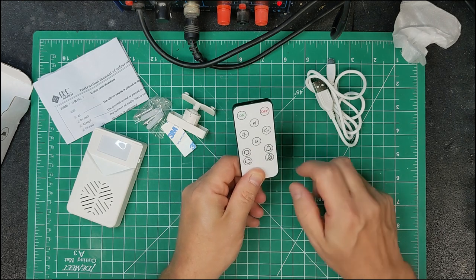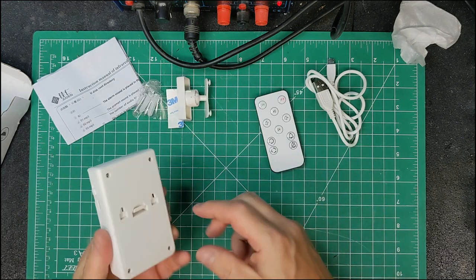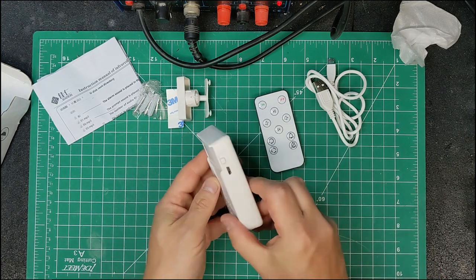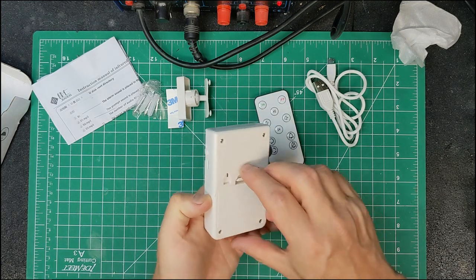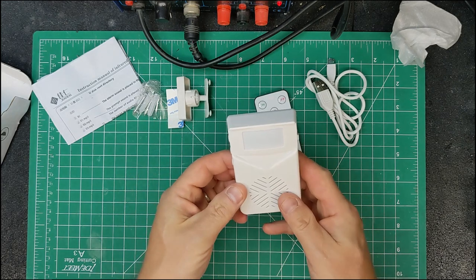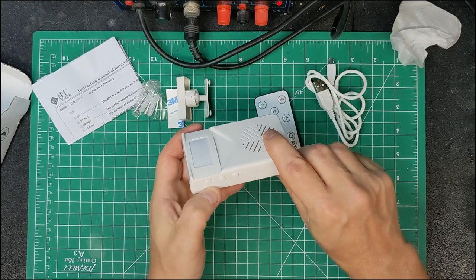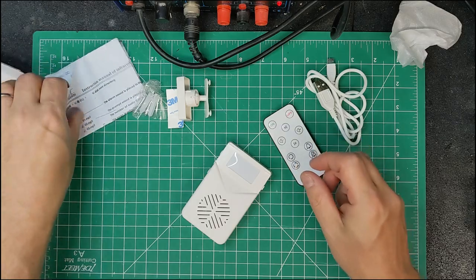The remote has basic functions: on/off, volume, next track, repeat mode. The actual unit is pretty small — about one and a half by three by three quarters inches. It has a USB socket, on/off switch, triple-A batteries, a PIR sensor at the top, and a speaker at the bottom. There are also buttons on the side for choosing different memories and changing the volume, so if you lose the remote you can still get by.